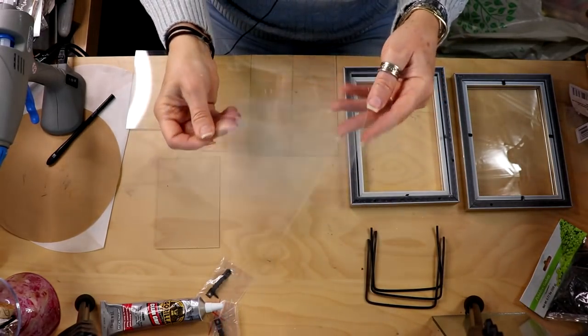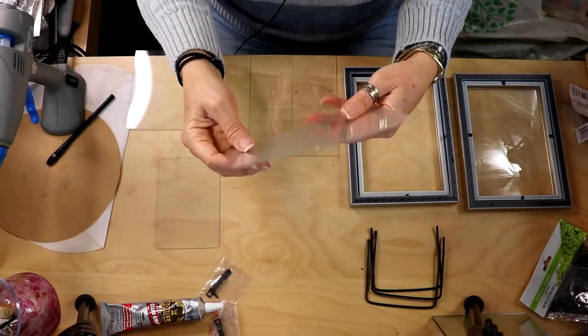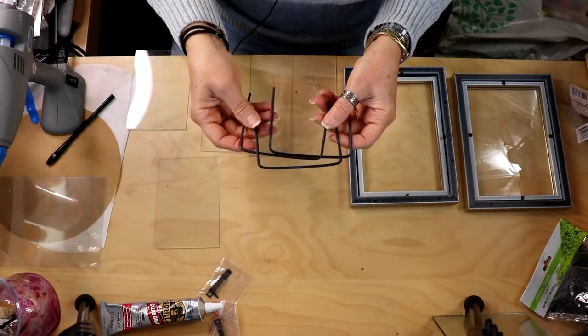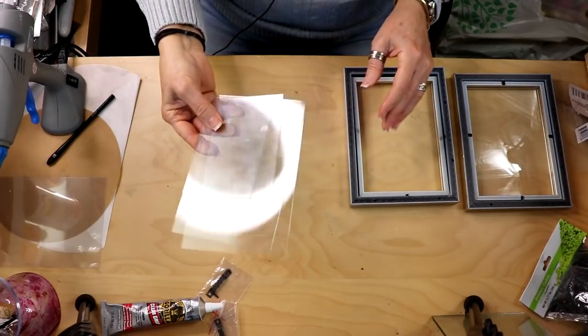You'll also have these little plastic sheets left over and you can use those for another project — I like to use them to mix paint on. These other pieces I have not figured out a use for, so if you guys have some ideas let me know. I have a few of these left over.